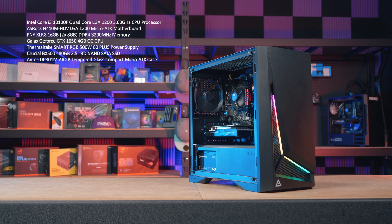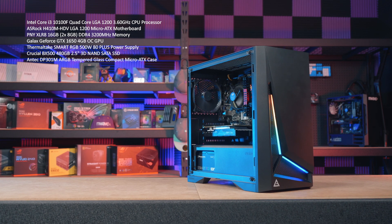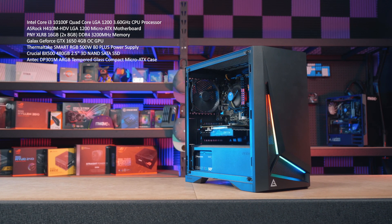Here are all the parts we'll be using today. So without further ado, let's get into the build.